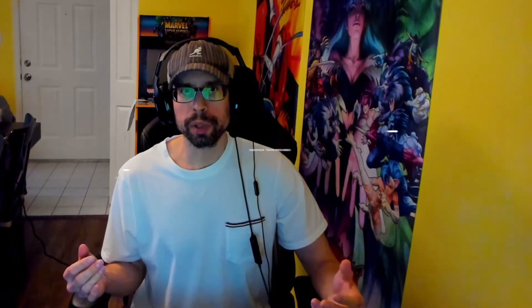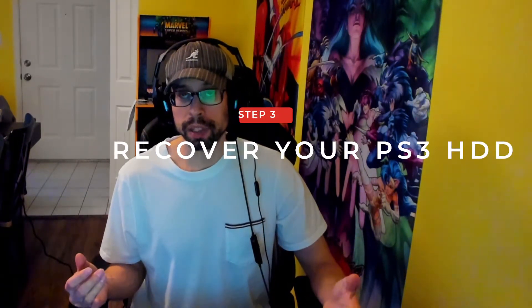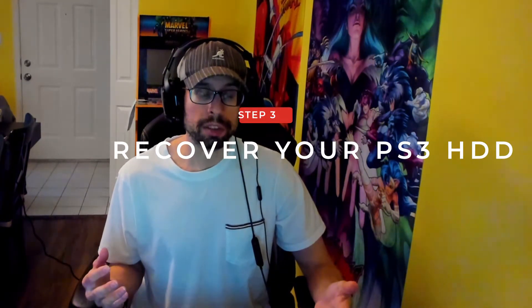Now that we've replaced the hard drive, the final step is going to be to actually recover the data that we originally backed up on this external hard drive. Once we do that, all of our data will be put back on this new hard drive. What I did was then go on the store, buy some new games, and just download everything to my new hard drive. So that's going to be the third and final step.